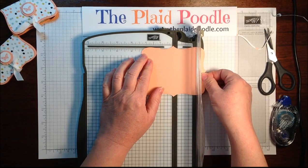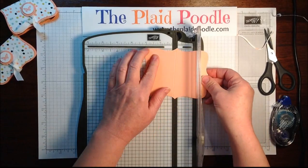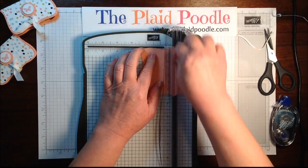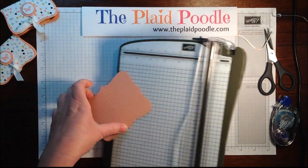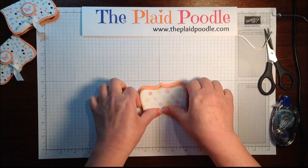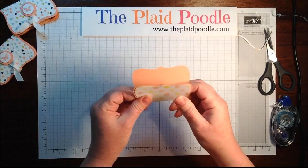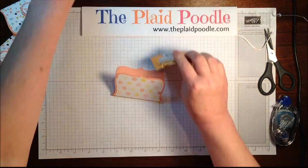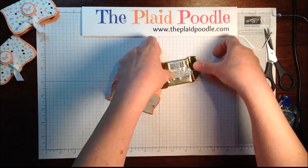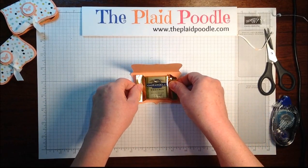Move it over about an eighth of an inch, score it, and then the same thing on the other side — move it over about an eighth of an inch. This step may not be necessary; you could probably just fold it in half, but since the little chocolate squares are a little thicker...